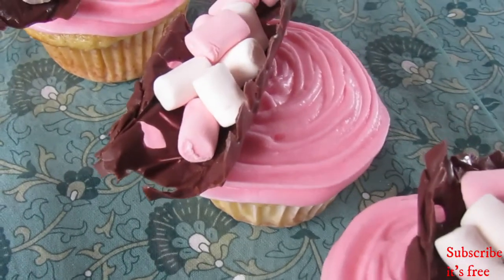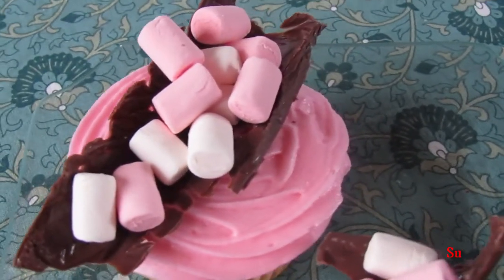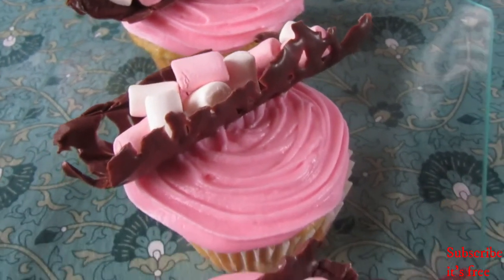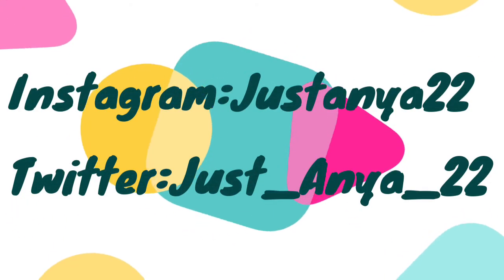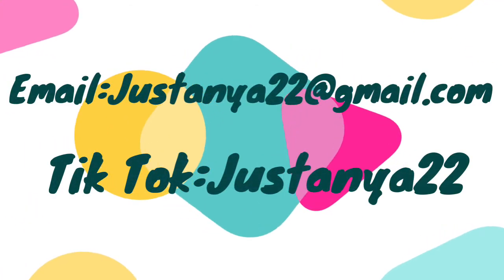I hope you try to make this at home and enjoy! Thank you!